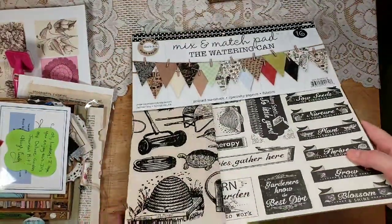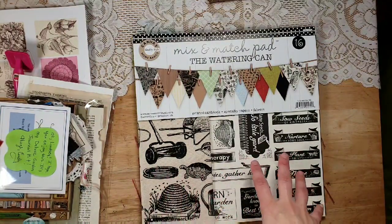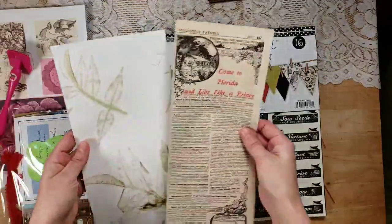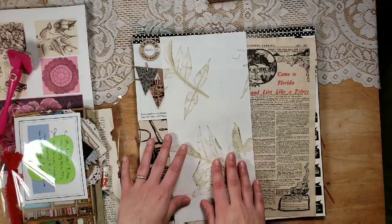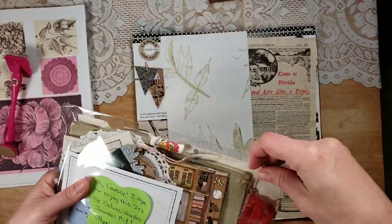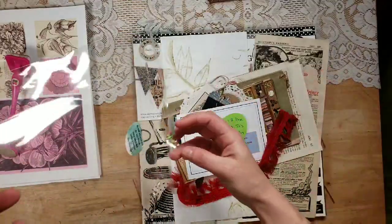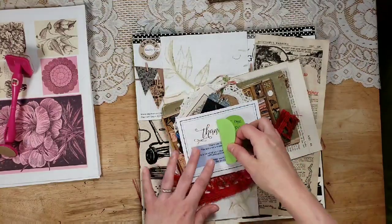I'm excited about it but it's going to be hard for me to cut into it — I have a couple of specialty paper pads that I just can't bear to cut into because they're so amazing. But we're going to do that. There's also a vintage newspaper piece, a really pretty eco-dyed nature-type paper, and a whole bunch of goodies to decorate the journal with. We are going to get started — we're not going to use everything, but there's a lot to choose from, and we'll just see where my creative muse takes me.